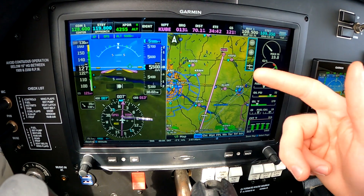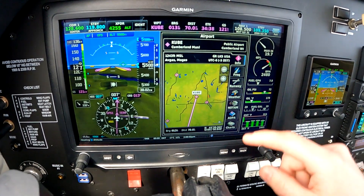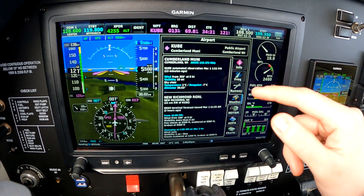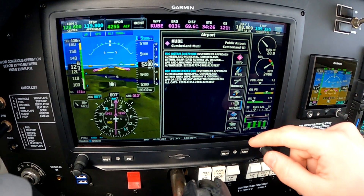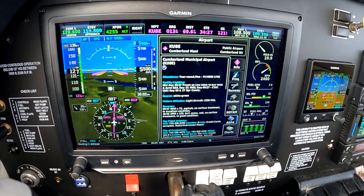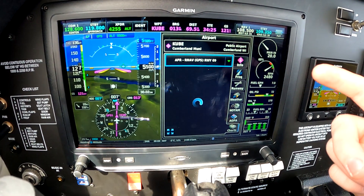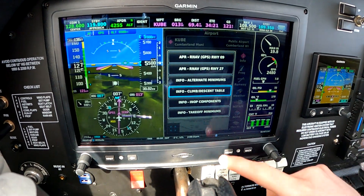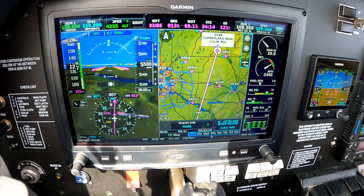I'm going to go ahead and click on an airport — we'll click on the destination. You've got all this really good info here: frequencies, runways, weather. The most recent weather was reported 13 minutes ago. NOTAMs, an AOPA directory if you choose to keep that up to date, instrument approach charts, airport diagram, takeoff minimums, that kind of stuff. You've got to keep the AOPA and the charts up to date with your Garmin subscription.